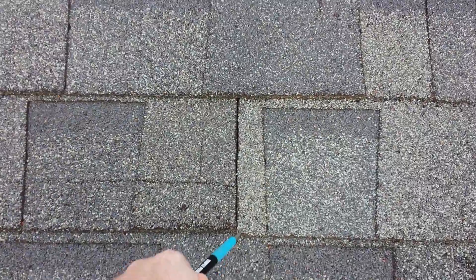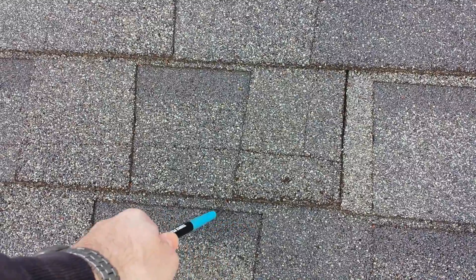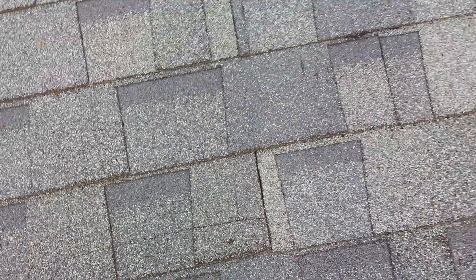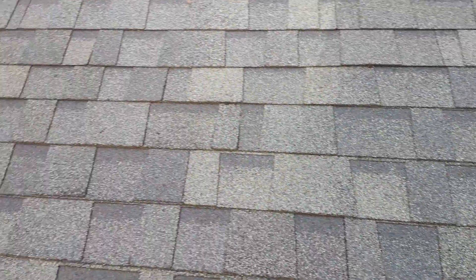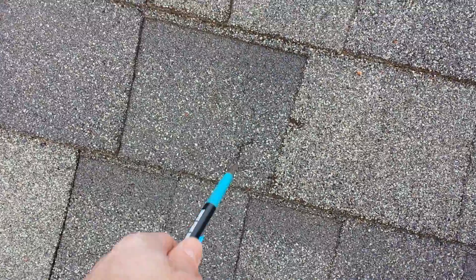These shingles here should be on the bottom — this is where they should be installed, on this line here. You can also see shingles are cracking in different areas and splitting.